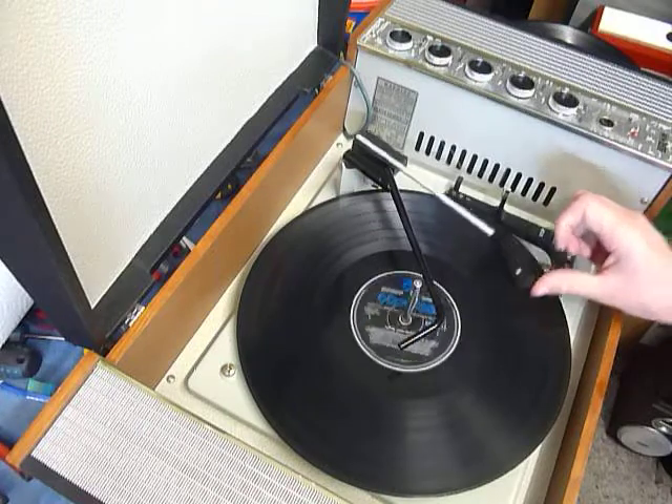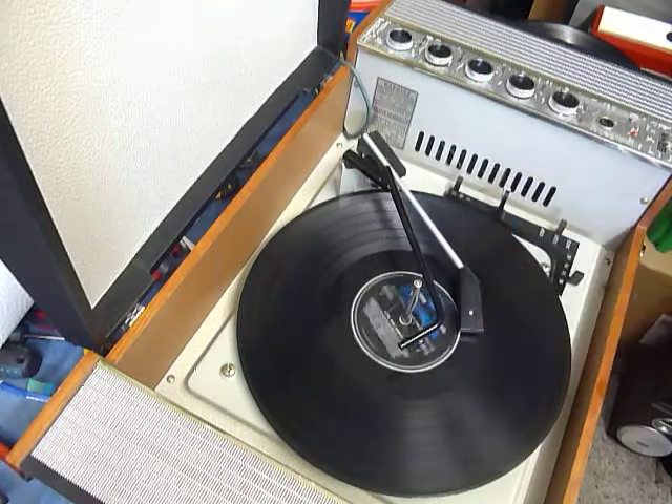The arm lifts up automatically when it reaches the end of the record.